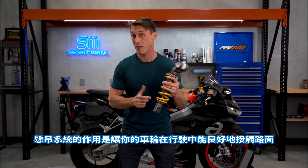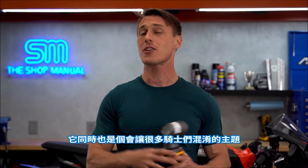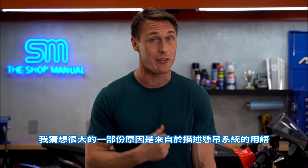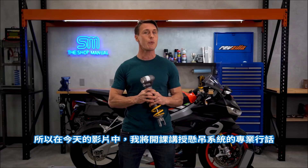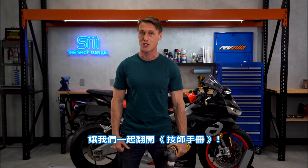Suspension is what allows your wheels to follow the road and what keeps your backside and spine from getting pulverized. It's also a topic that confuses a lot of riders, and I'm guessing part of that confusion comes from the language used to describe suspension — it's pretty unique. So today on RevZilla, I'm giving a class on suspension lingo. Let's open up the shop manual.